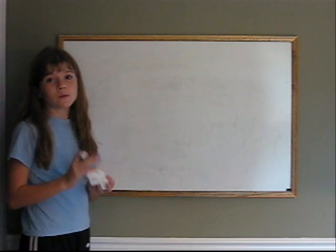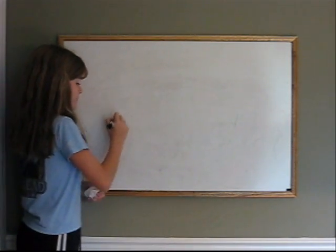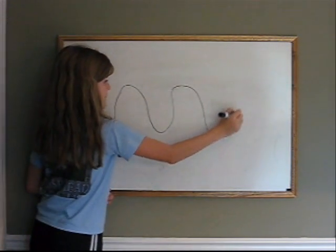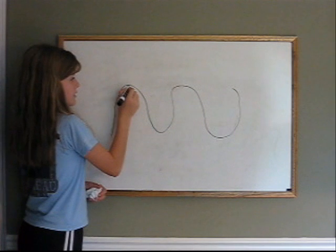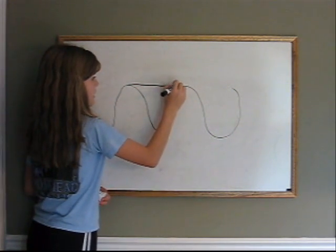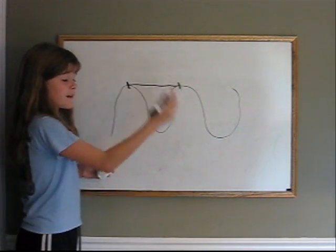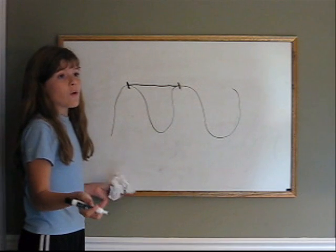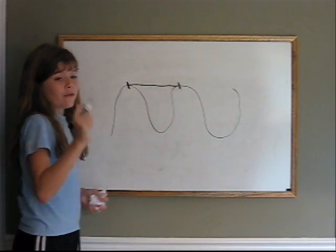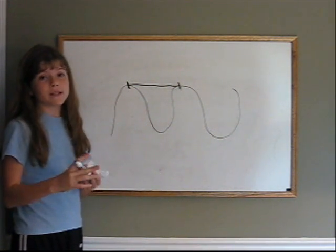Today we are going to measure the speed of light with a chocolate bar and a microwave. The microwave sets up a standing wave, and then you can measure the wavelength from peak to peak. Then you need to find out the frequency, which is how many waves pass per second, and then frequency times wavelength equals speed.